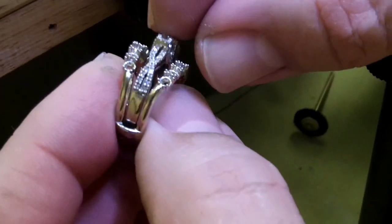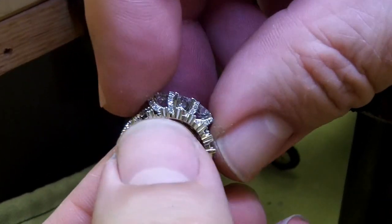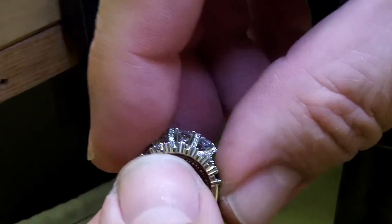It was like about like this and it just needed a little bit of tuning up. There's no stone set in it yet, but then it just drops right beautifully in there.